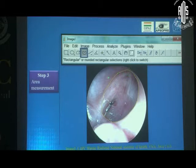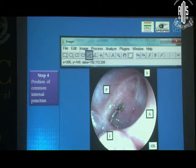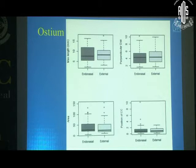You need somebody to trace the contour, but once that's done, the area is calculated. You can also measure the distance from the internal punctum to the walls — the superior, posterior, anterior, and inferior walls. Based on that analysis in the number of patients studied, it looks like external and non-endoscopic endonasal DCR are very similar at one month. With about 90 patients — 45 in each arm — it looks like they are very similar in maximum length, perpendicular distance, area, and position of the common punctum to the nearest wall. None of the differences are statistically significant.